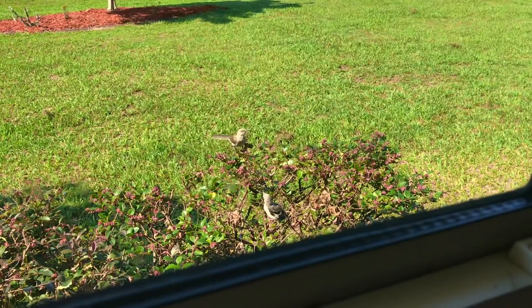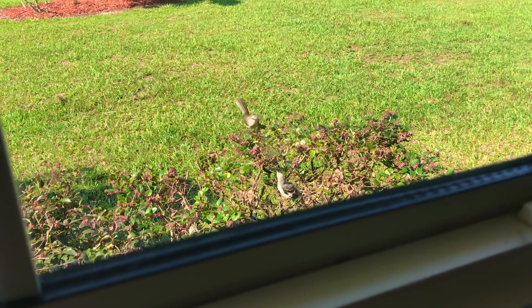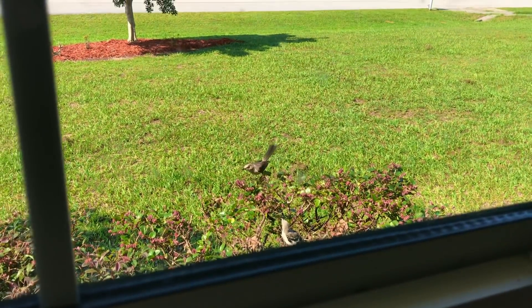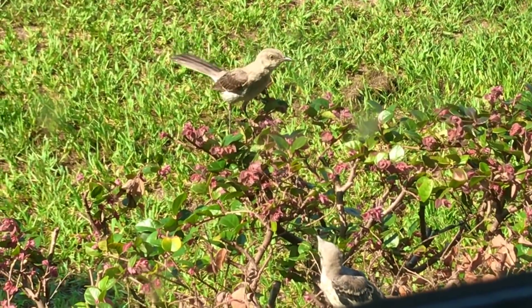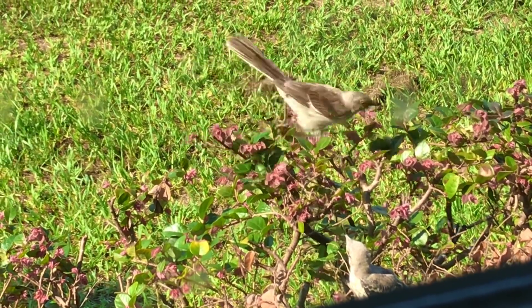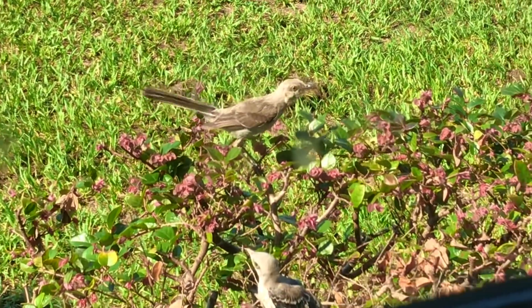Are you getting this? These birds? The baby — she's got to learn to fly. The mommy's saying, you got to fly, you got to do it. You got to stop with the fear. Let's go. Open your wings and let's do it.